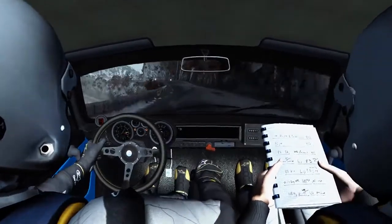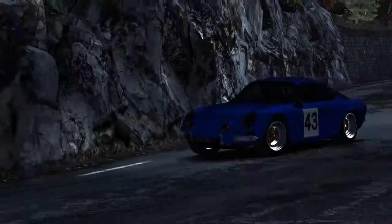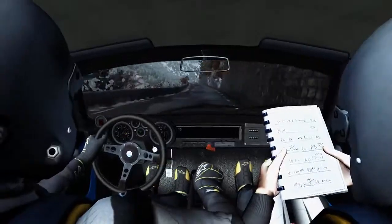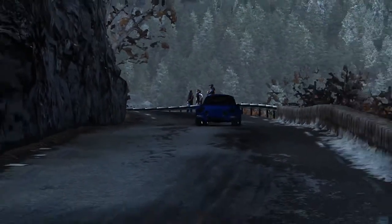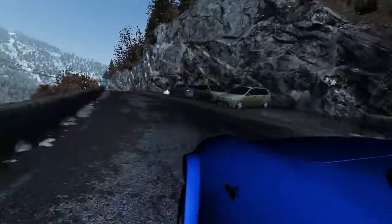Left 5 long crest, 40, left 6, right 6, 80 over crest, left 5, 150 right 8, exactly 6.